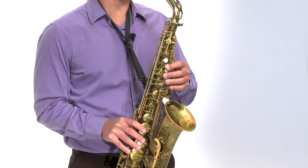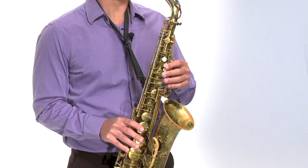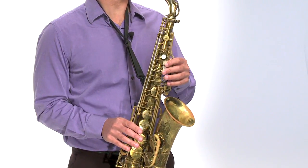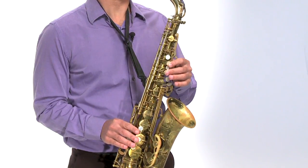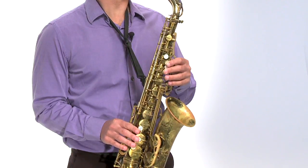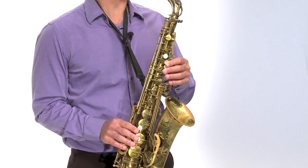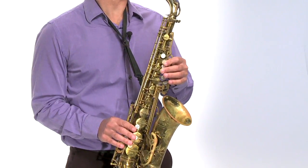The next note is A — you know that one. Now our next chromatic note is a B flat. There are a few different ways to play this B flat, but for right now we'll play it with our side key. By the way, this note can also be called A sharp. In an ascending chromatic scale we would typically call it A sharp, but it's more commonly known as B flat, so I'll just refer to it as B flat.